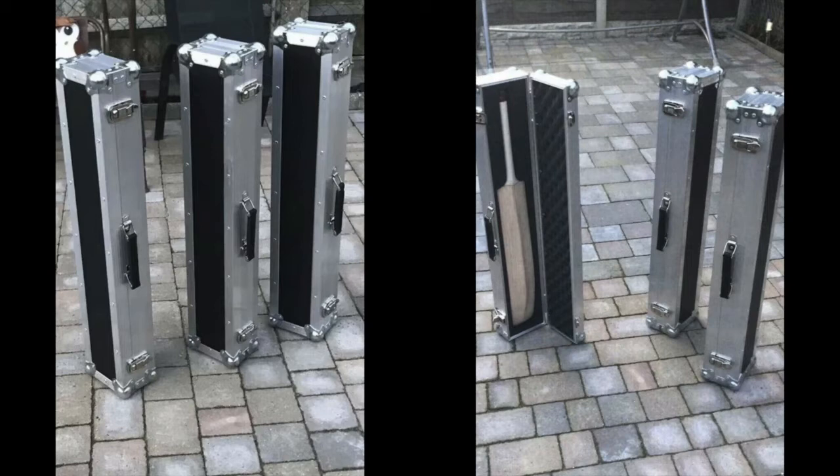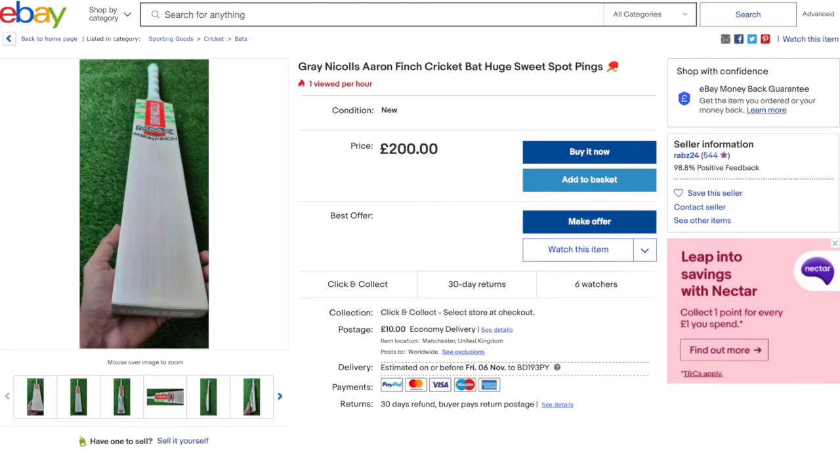Whilst browsing around on eBay I came across this Aaron Finch Max Bat. I actually had an Aaron Finch Player's Edition from India that I'd got, but that has now been passed on from my event to another person who now owns it. I was interested to have a look at this one, but it just didn't look right to me.